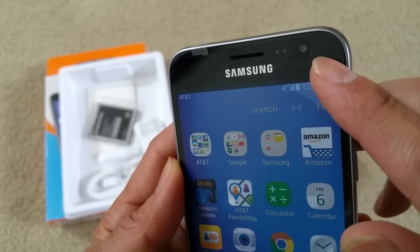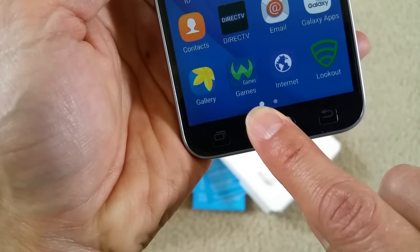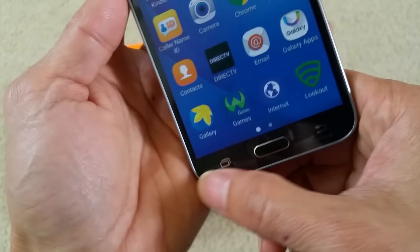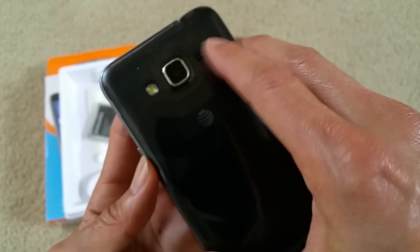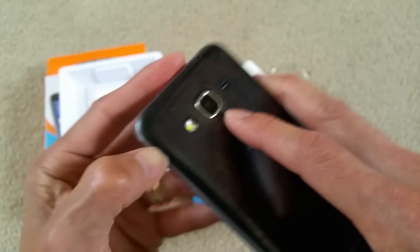Front camera right there, earpiece, power button, back and menu button. Speaker with speakers on the back here. The flash LED and 5 megapixel rear camera.